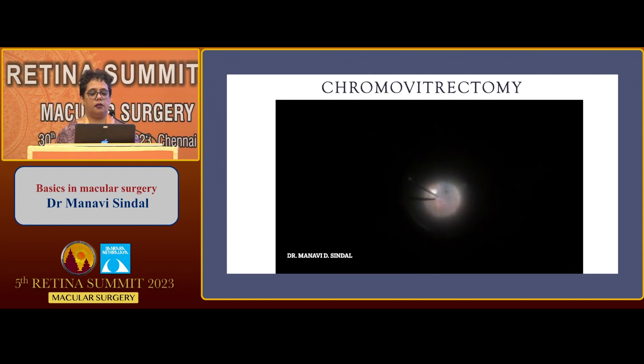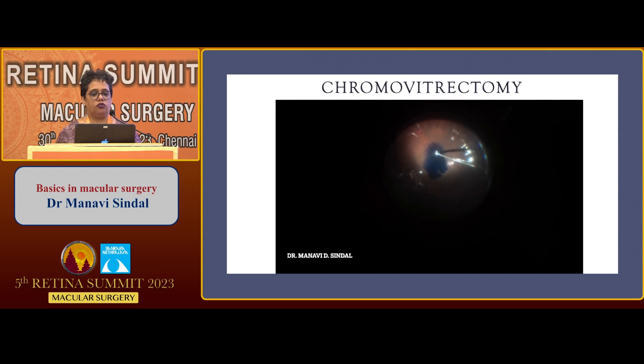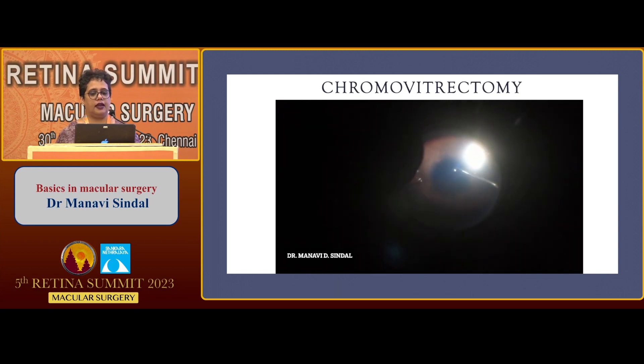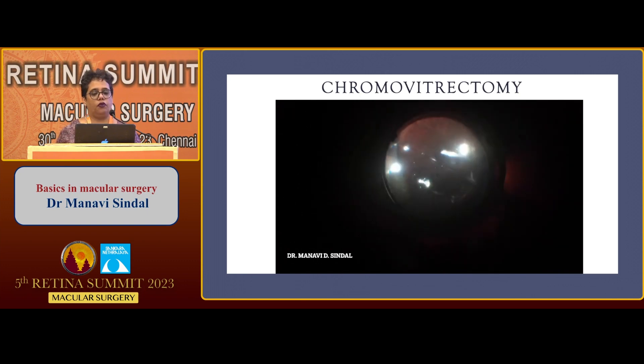The staining can also be done by making the Brilliant Blue heavy: take 1.5 cc of the dye and mix it with 0.5 cc of 10% dextrose. This heavier dye settles over the posterior pole, allowing more contact with the ILM and thereby making the staining more intense and darker. The dye can be left in situ for about a minute or two. Alternatively, Brilliant Blue can be applied under air. Both methods — making it heavy or staining under air — cause darker staining of the ILM and slightly dehydrate it, making peeling a little easier. Novice surgeons are better off using these methods before moving to staining under fluid for a few seconds alone.